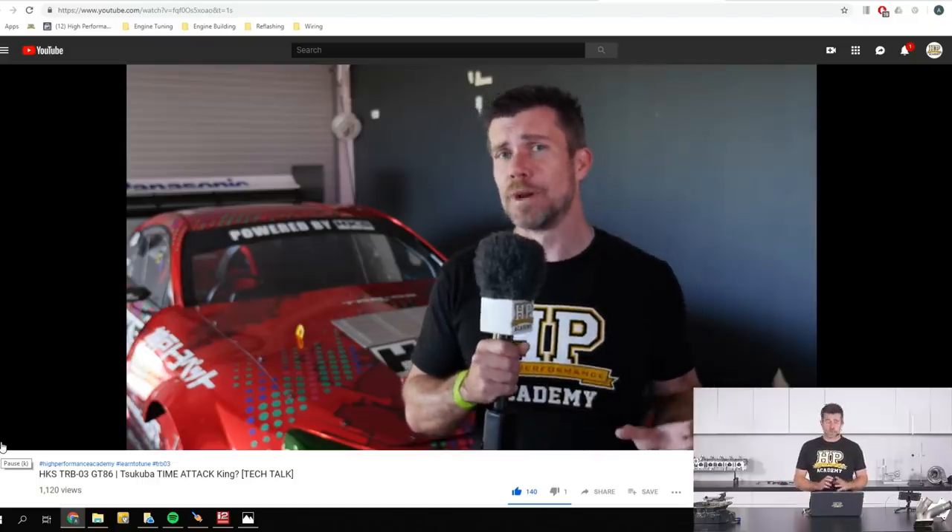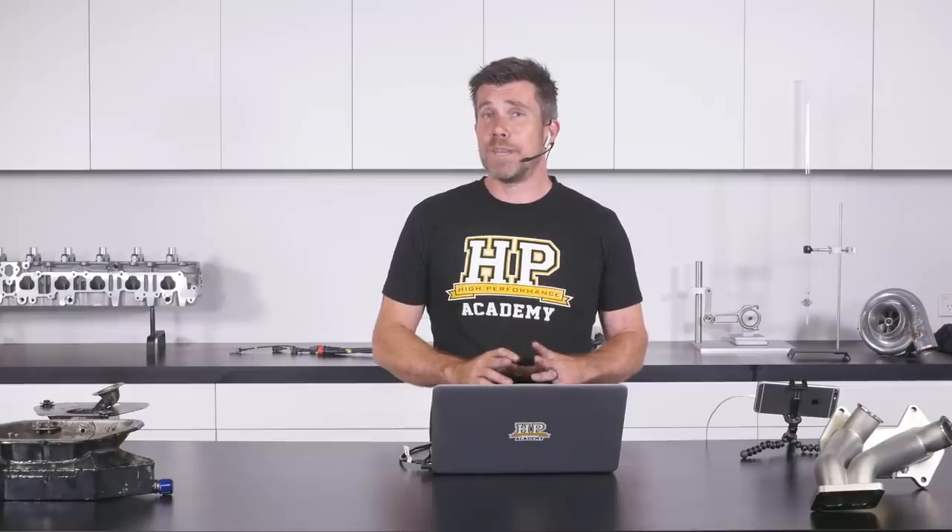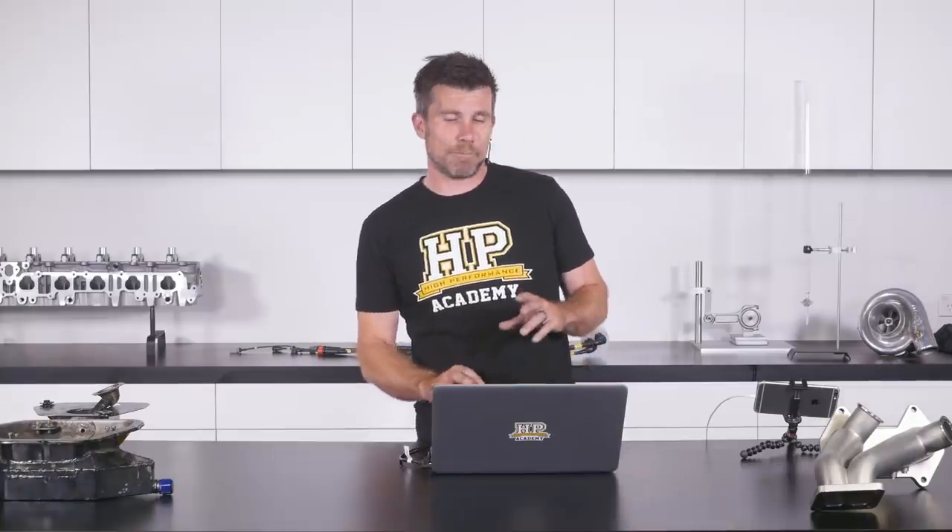Alright, thanks for joining us there for our pre-show. Give me a moment and we'll get started with our webinar.